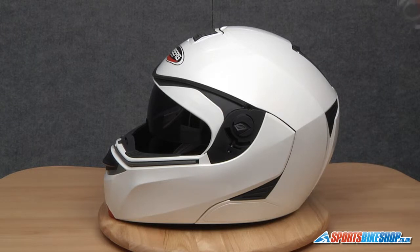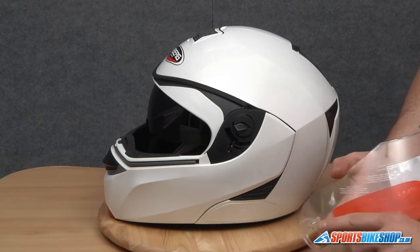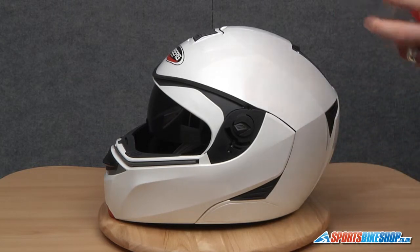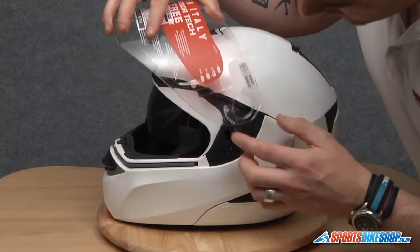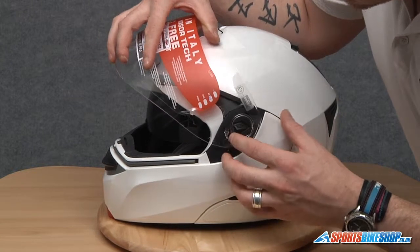Now when we put the visor back in, there is quite a long arm on the inside. We need to make sure that locates correctly, as well as the lugs on the actual pivot point. So we're just going to line everything up roughly to start with — this arm sits in here, so we're going to guide that in first.